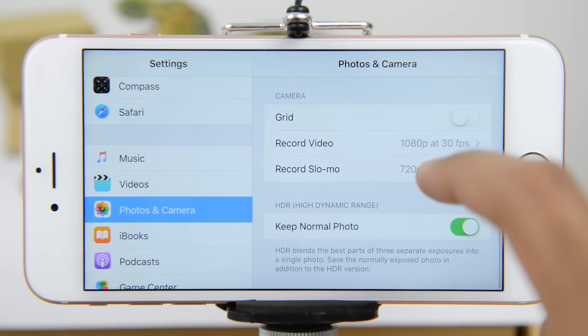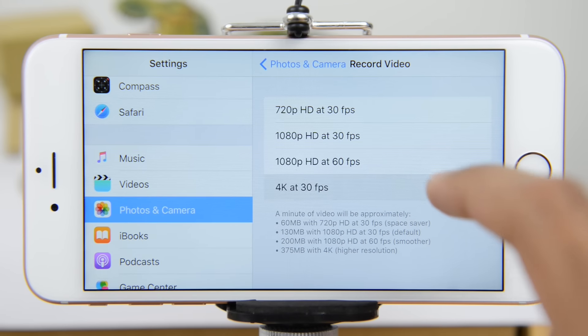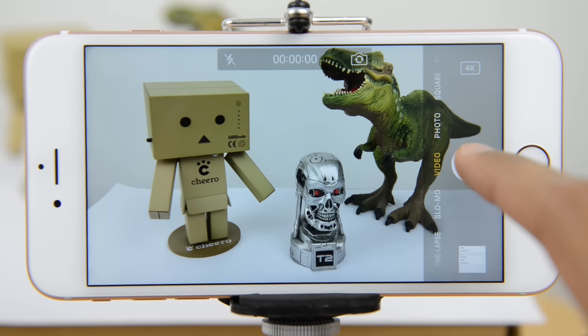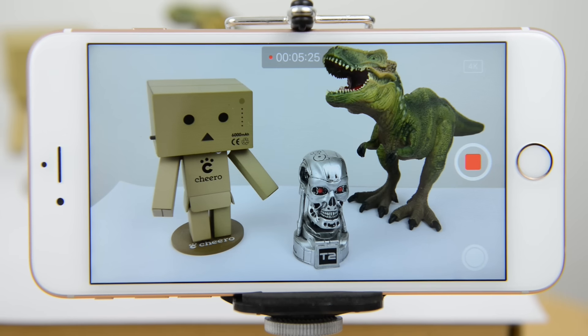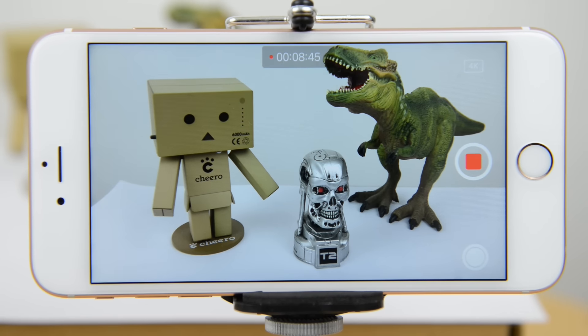Now we're going to go into the settings and put on 4K, so this is not on by default. And let's kick off. Obviously we're not going to sit through this, so we'll speed this up. You can see already that we have gone past the 5-minute mark, which is pretty good because a lot of the Galaxy devices actually have a 5-minute limit.